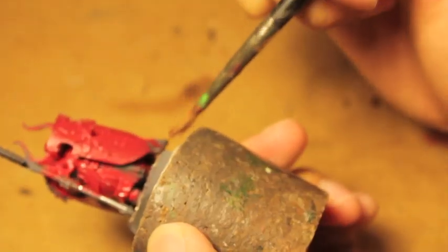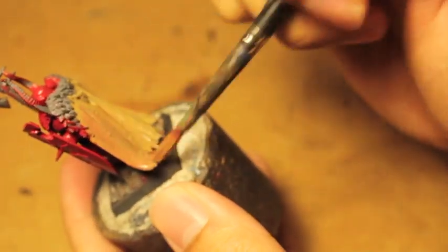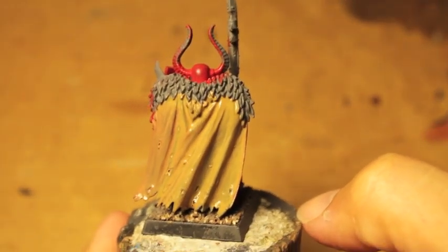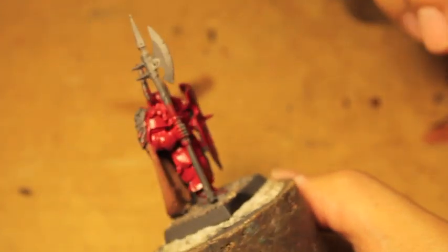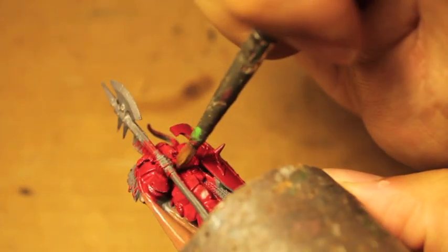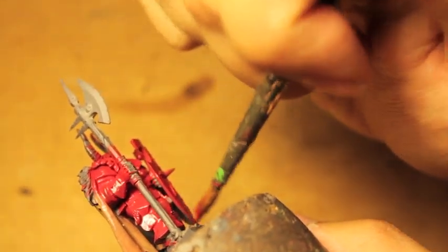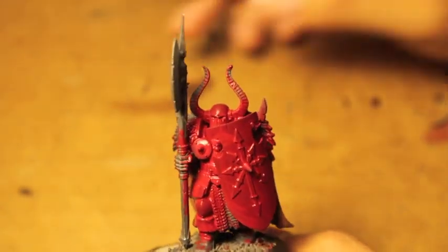Some people like to paint their Warriors of Chaos with their shields unglued from the body, and that's totally fine. It just so happened that these are some of the first Warriors models I built, and I just attached the shield. You can leave the shield off, paint it separately, and then put it on. I love these models — they're getting pretty old but they're so big and beefy compared to other models in the range.